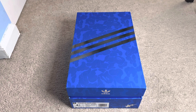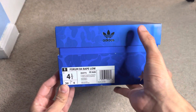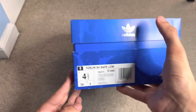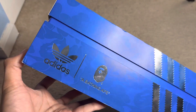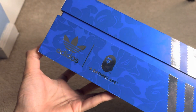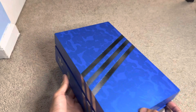Hey guys, Zed Productions here, welcome back to another video. In this video I'm taking a look at a very special pair of shoes — the Adidas Bape Forum 84 Lows. Look at this absolutely gorgeous box; there's the Adidas and A Bathing Ape, aka Bape, logo right here — shiny chrome reflective.